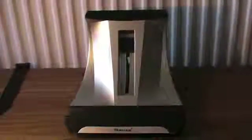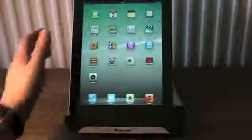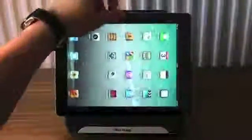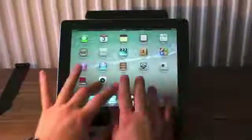Now I'll just demonstrate with my iPad. I've got it leaned right back at the moment and you can have it in portrait or landscape. Perfect viewing angles, perfect typing angles — you're not going to hurt your wrists or anything.